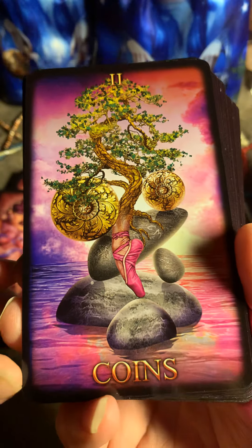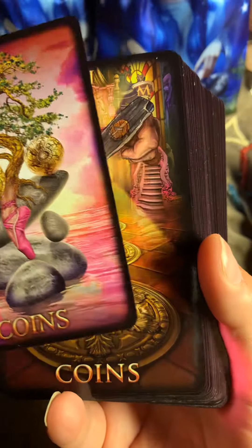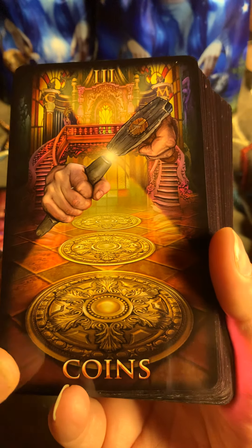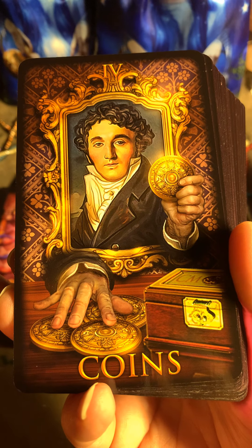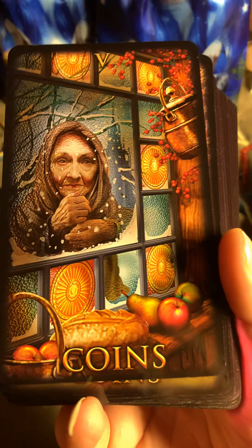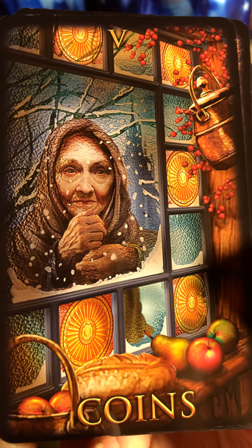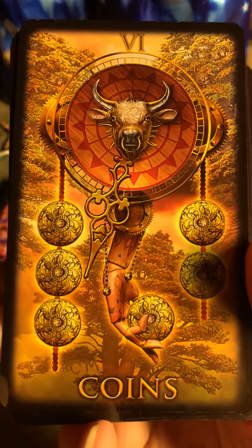Two of Coins, Three of Coins, Four of Coins. Five — I like this Six of Coins.